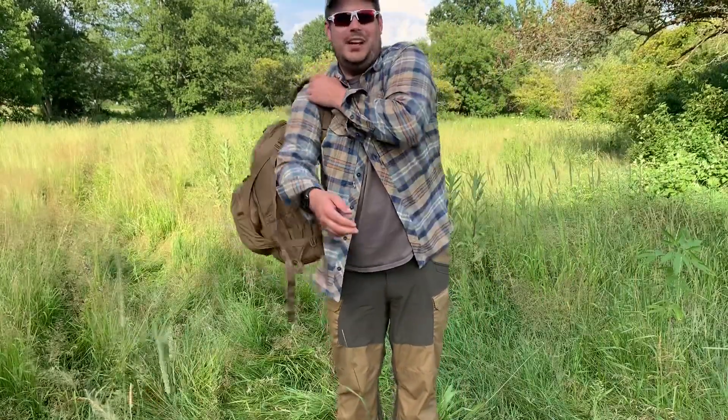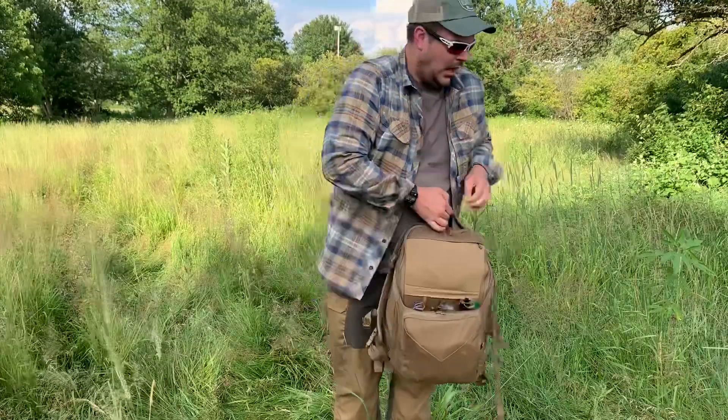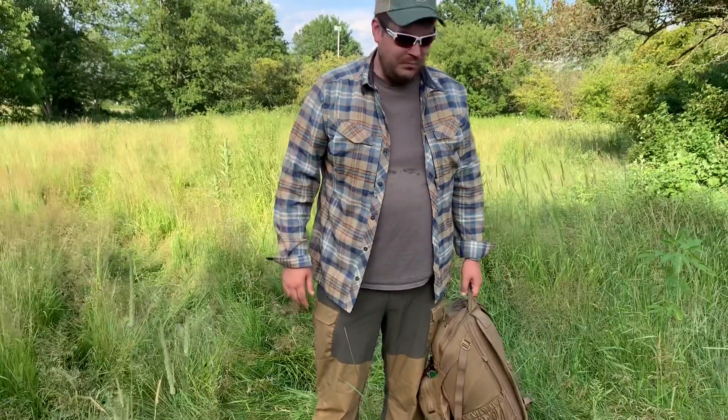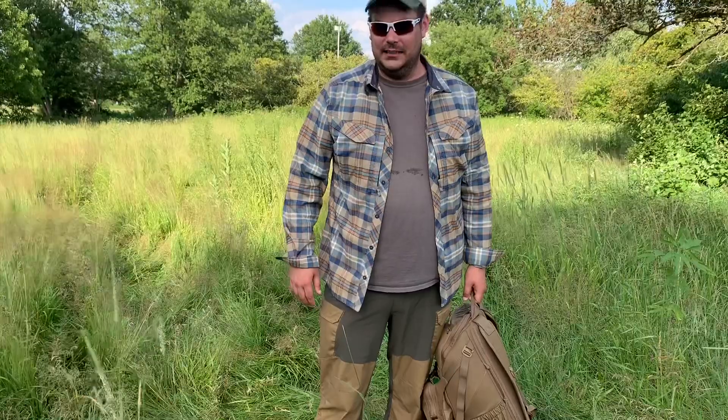Hey guys, Eric here at Pioneer Survival Company. I'm out here enjoying the weather — it's a nice, about 90 degree day actually. So it's hot, but not too bad, out here in central Ohio. I thought it'd be a great time to go ahead and do a quick review on some gear that our friends over at Helikon-Tex sent us.